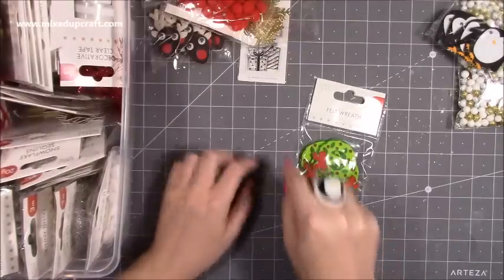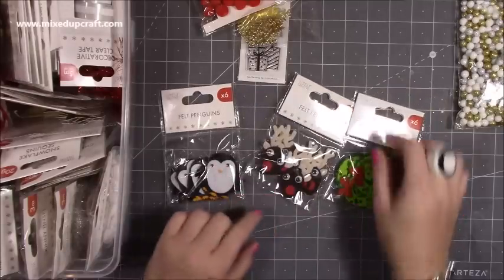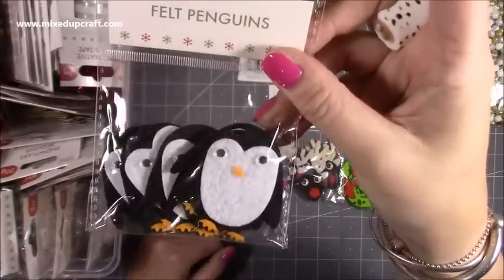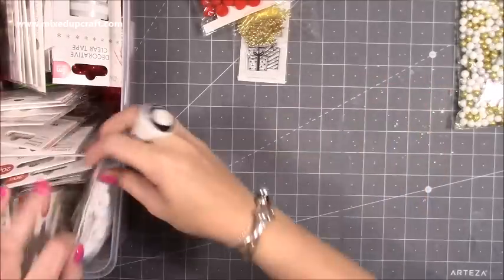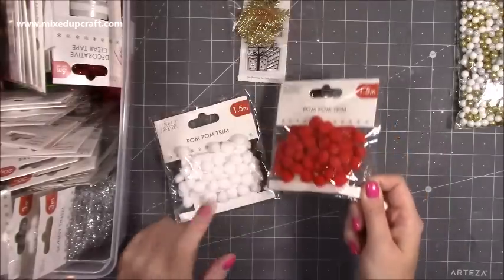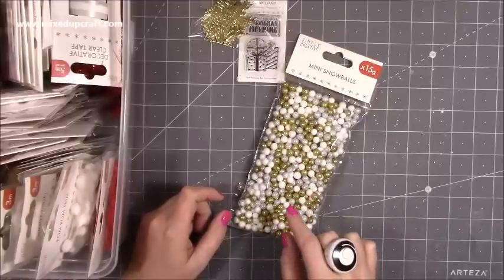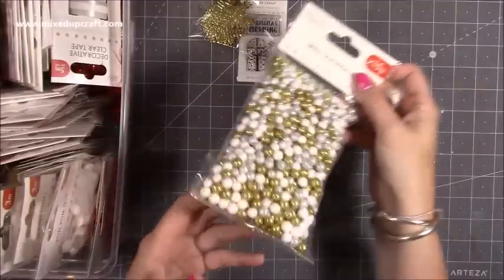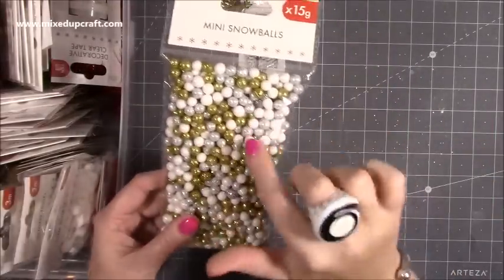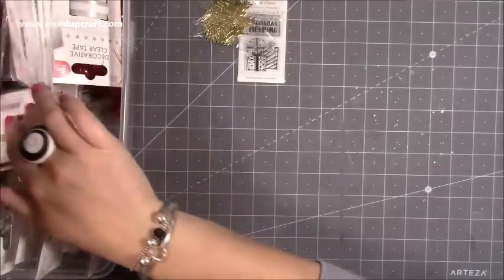Then I've got the felt wreaths — I've used these on a really nice project that you'll see soon. So I thought I'm going to get the felt reindeers and the felt penguins as well — super, super sweet. They've all got googly eyes that move. I've had the white pom-pom trim, so I wanted the red as well. Then I've got the mini snowballs. These make fantastic shaker cards — they'll be quite deep but they look really fun inside. Also they're great just literally stuck on cards for the snowfall effect. You don't just have to use them for Christmas either.